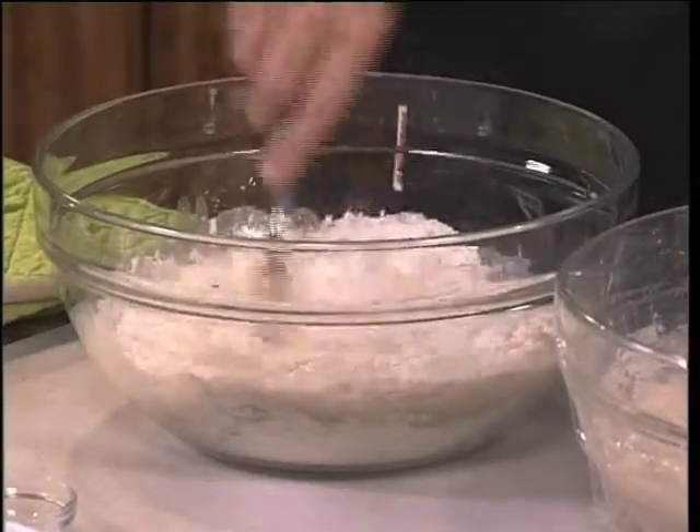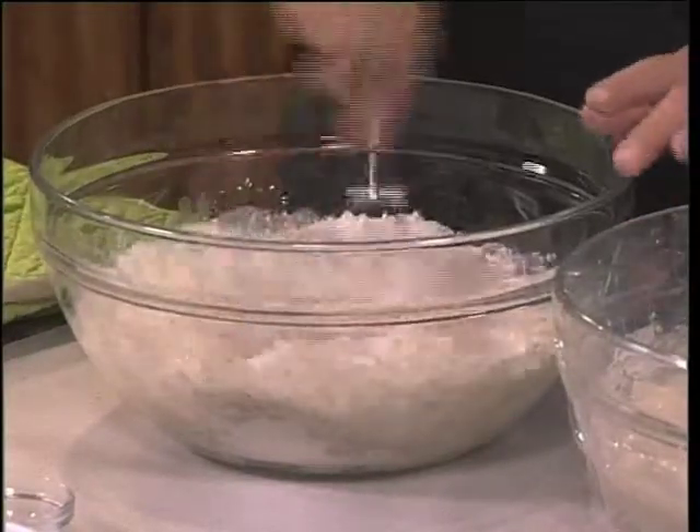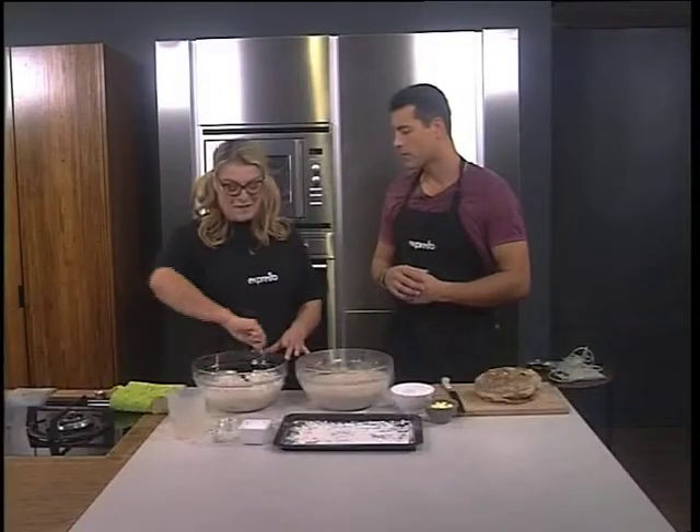How important is it to be precise with the measurements? One hundred percent. Baking is a science. You don't want to start experimenting — so no substituting water with milk or anything like that.